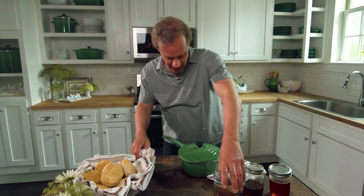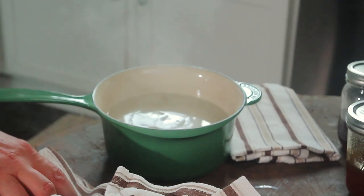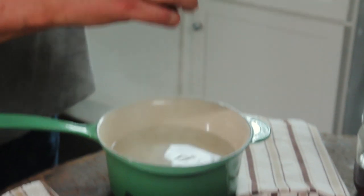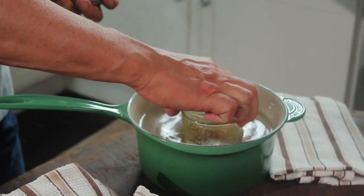What I've done here is taken the water off the heat just before it boiled and placed the honey in it. By the time the water cools down, this honey will be back in pure liquid form. Some people are tempted to heat the honey up in the microwave.